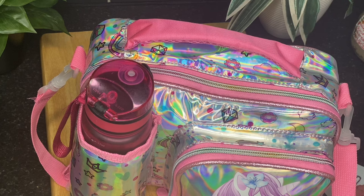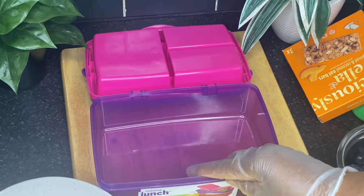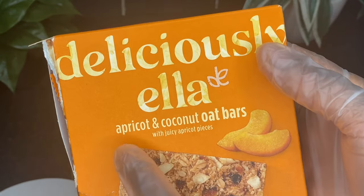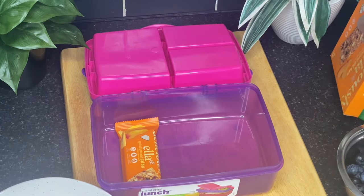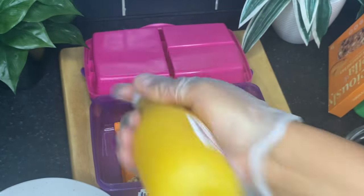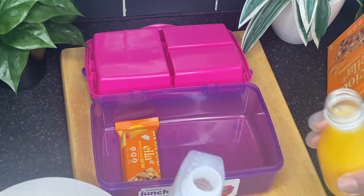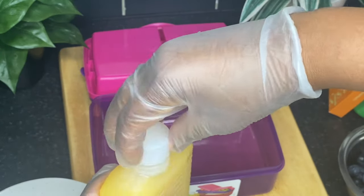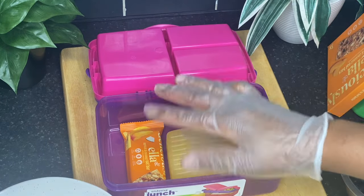In this fourth lunch pack idea I'm going to pack a healthy snack — it's an apricot and coconut oat bar. Today is a Friday so I'm going to give the kiddo some treats — that's homemade freshly squeezed orange juice. I'll transfer and pour it into the bottle — cover it up, ensure it's sealed — and that's that.